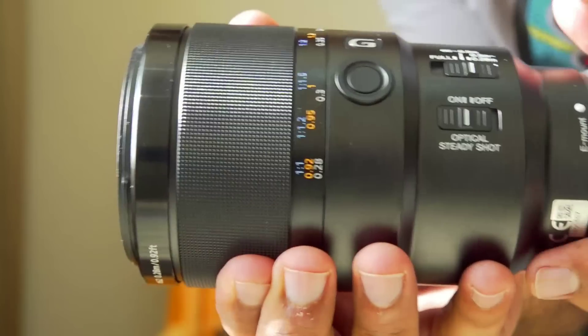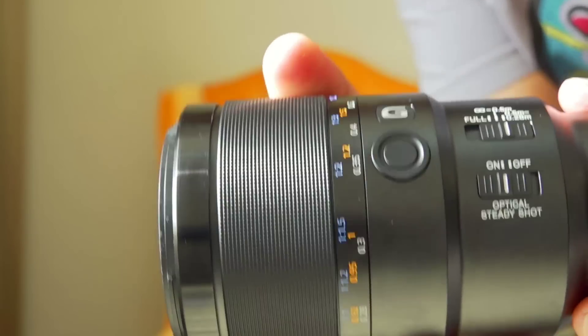On this lens, you have all the measurements, and there is both a manual focus and auto focus ring. You will also get a focus pull ring here, which is very important. This is especially relevant when you work with a macro lens.